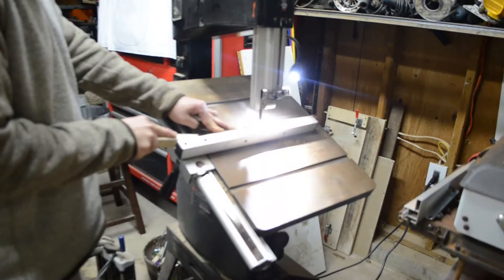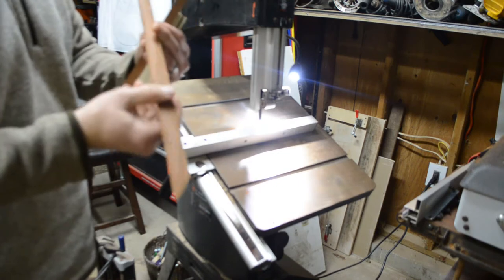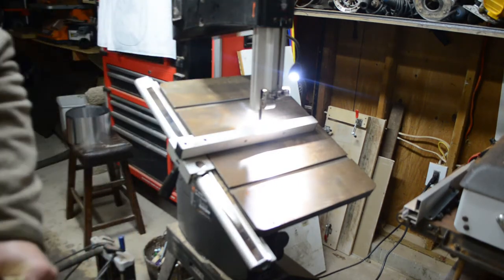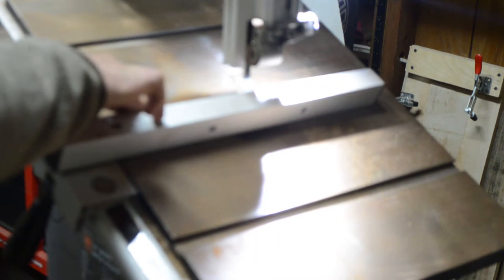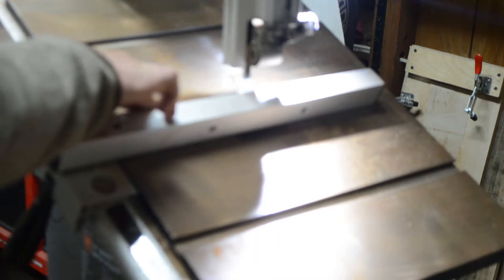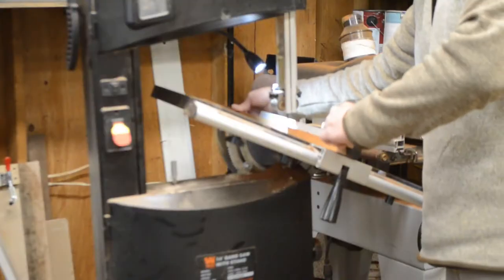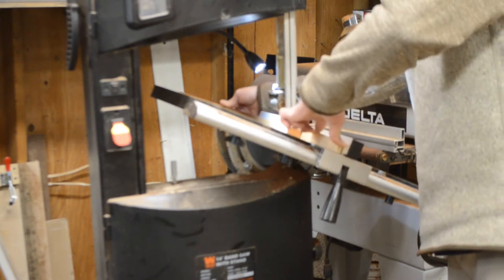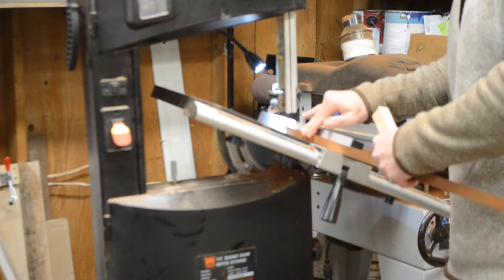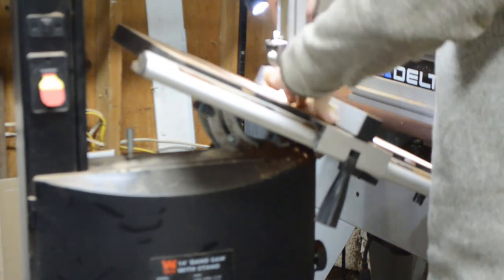With the rectangular pieces, I go to the bandsaw and set the table to about 25 degrees, then run them through and rip those rectangles diagonally to create triangle stock. I cut it once and get one triangle, then take the off-cut, run that through, and get it to the same dimensions as the previous triangle. I do that with all the rectangles I milled up, and when I'm done I have all my kerf lining stock — all the triangles ready to be kerf cut.